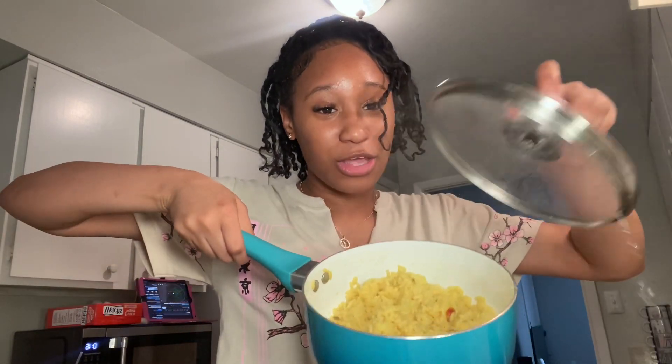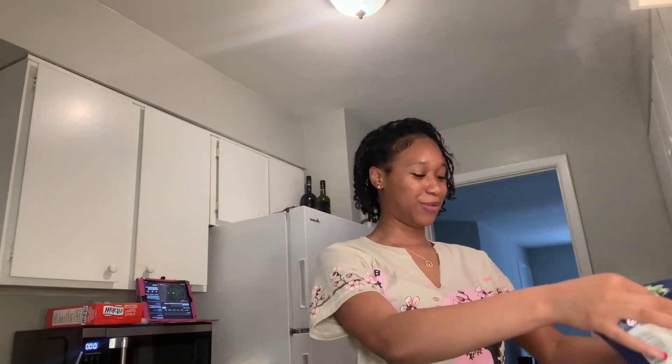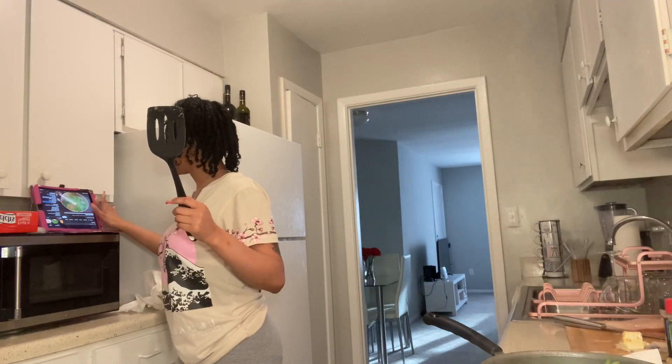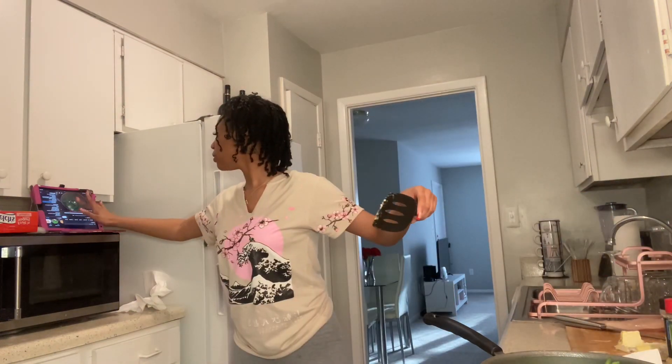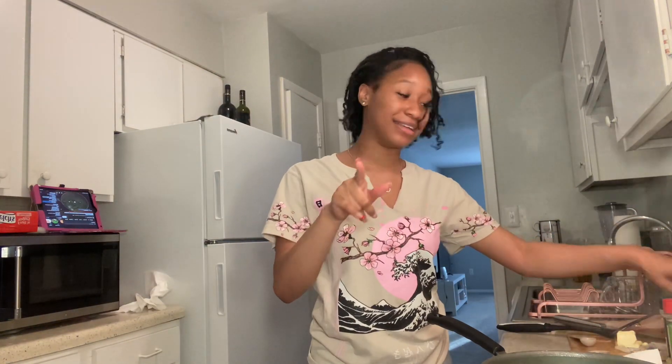I seasoned the chicken with onion powder, garlic powder, cajun seasoning, seasoned salt, black pepper, and drizzled some olive oil on it, then mixed it all up and coated it really well. The rice turned out great — it's busting! Now we're cooking the green beans — I put them in the microwave for three minutes on high, then added a tablespoon of butter, minced garlic, black pepper, and a tablespoon of seasoned salt.